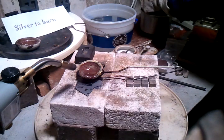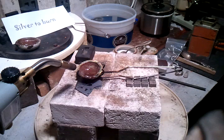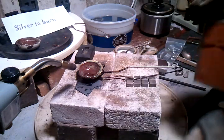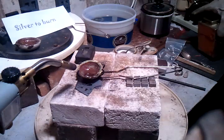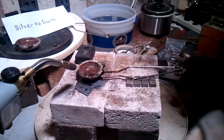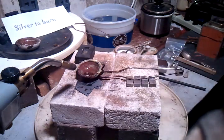Throw it in the pickle. I've got another mold set up here to pour another big silver nickel — I'm going to pour that again here in a minute and put that up in the next video. I'm going to keep pouring while this is hot.